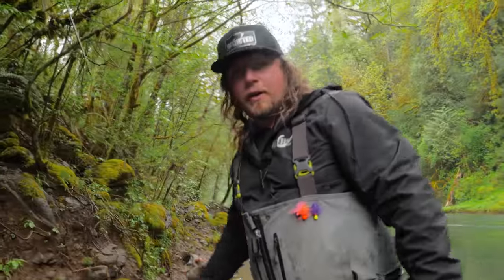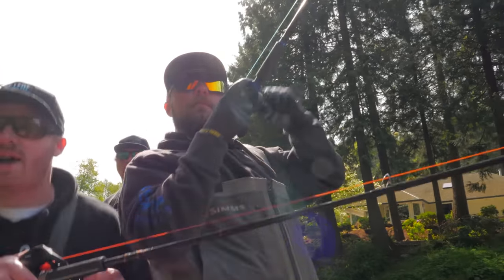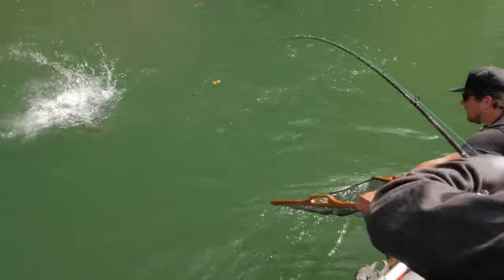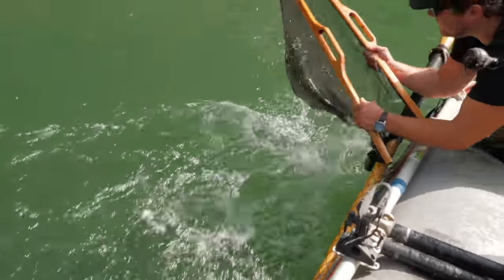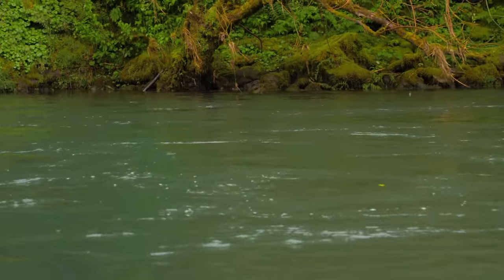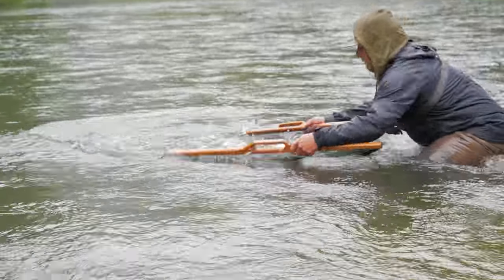Nothing on the bobber for me today, but here's some footage showing how amazing this technique works. There it is — they got one! Nice fish, great job. We got one — a nice one!